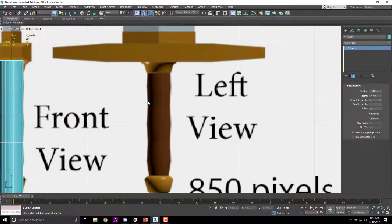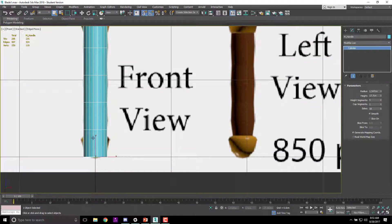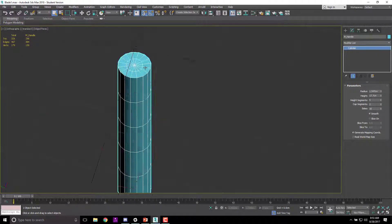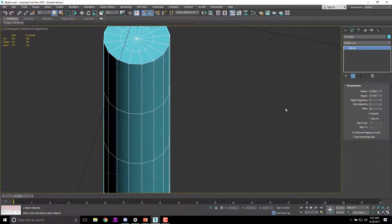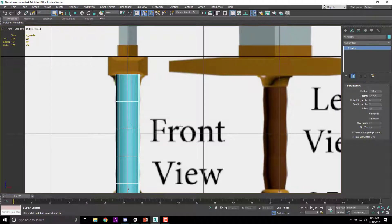There are a bunch of loops through here that aren't too bad. We can add more when we need them. I'll make sure my sides are set to 16 — 16 is a much better number — and cap segments set to 2. That gives me a point at the bottom I can adjust and vertices at the top. My radius was 1.55.